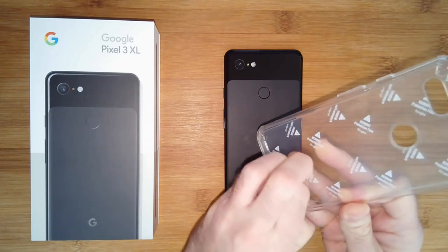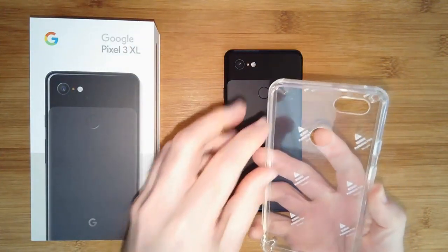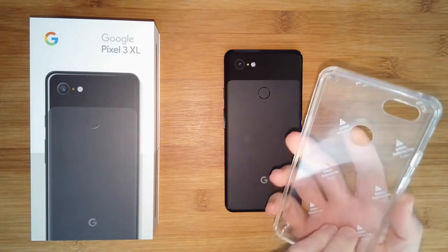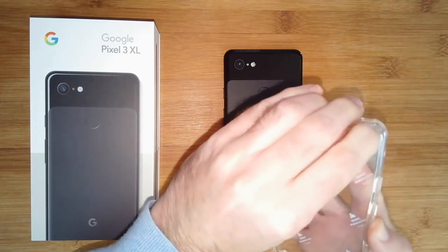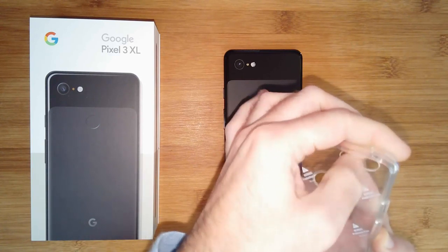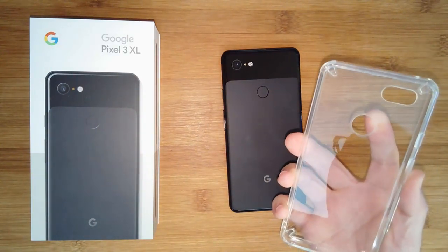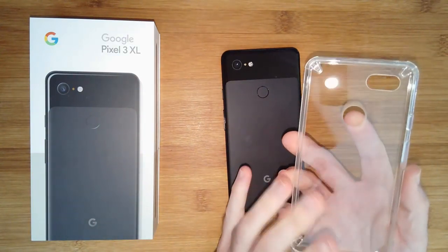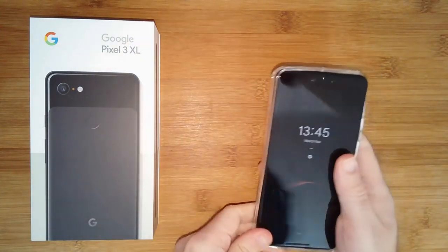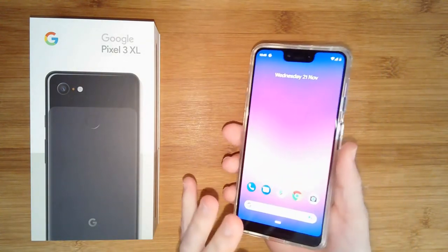This is the protective film — you peel this off when you get the case, which means you're receiving it in pristine condition. We've peeled off the outside film, which is easy; the one inside is normally a little trickier because you have to get into the corner or around the camera area. This is the beauty of a live video — got our nail into that one, peel it off, and you've got a pristine, dust-free, scratch-free case. Then we can pop the phone into the case.